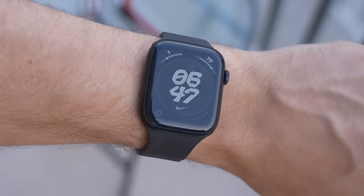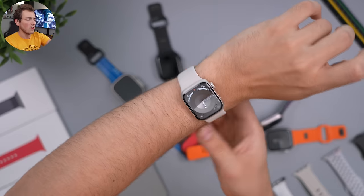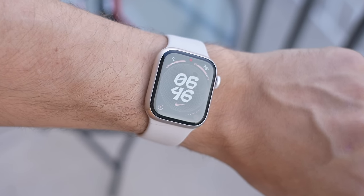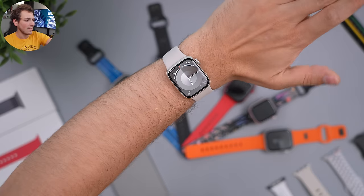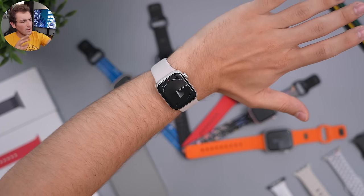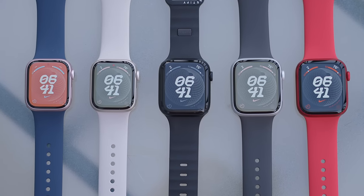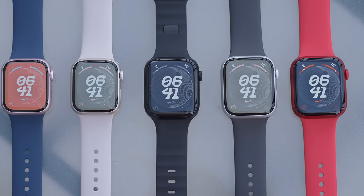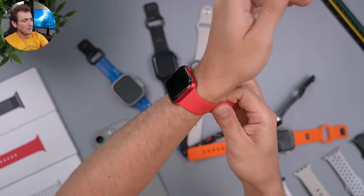Next we have the starlight with a starlight band, which is one of my favorite combinations. It just looks fantastic. If you get the starlight watch I really recommend either the starlight band or the blue band. That's how the 41mm looks on my wrist — my wrist is around 168mm in circumference. It has a little bit of a golden tone to it; in some light it looks pinkish, in others it looks silver. It's very versatile.